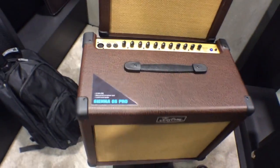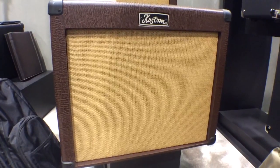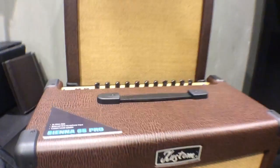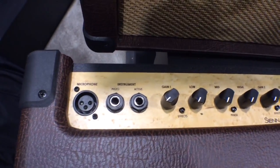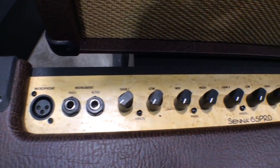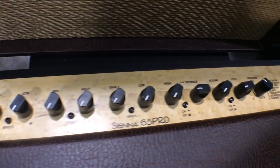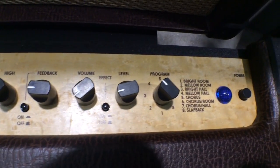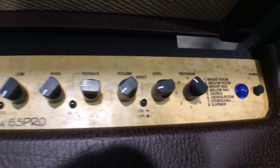And then finally, we have our Sienna 65 watt Pro. This has a balanced microphone input, instead of just one that is combined like the others above. You can plug in your instruments, whether it has a piezo pickup or if it has an active pickup in it. You have two separate gain channels, so you control each input. You can also program different effects like a room, chorus, slapback, and a couple things in between.